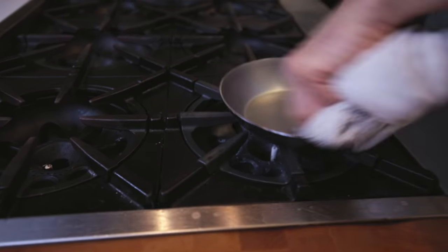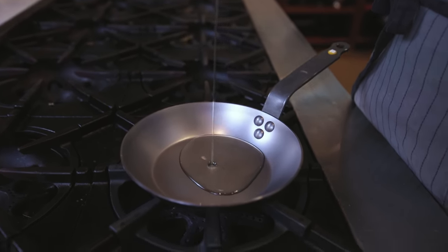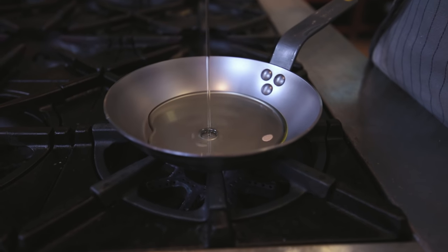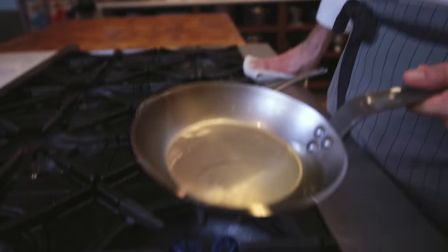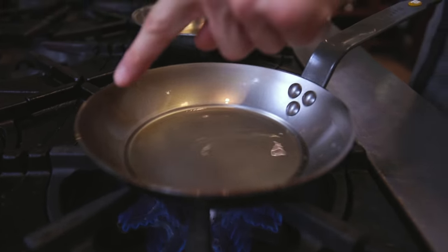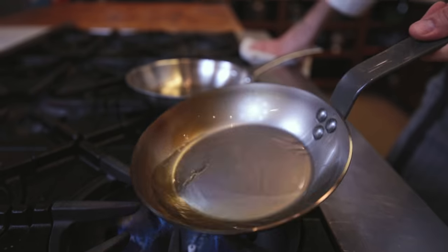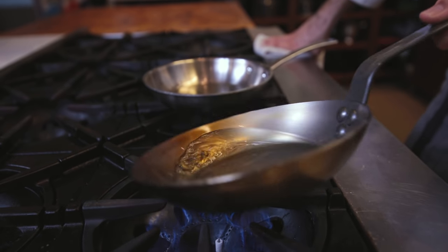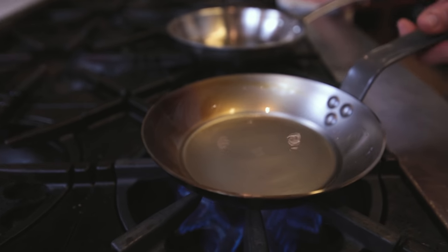Now we're going to put about a millimeter of grapeseed oil in the bottom of this pan and heat it up until it smokes. I've got the grapeseed oil in there — I'm just going to swish it around, coating the rim of the pan. You can see the change of color, this bronzing that's happening — this seasoning around the edges — and we're just going to wait until that happens on the bottom as well.